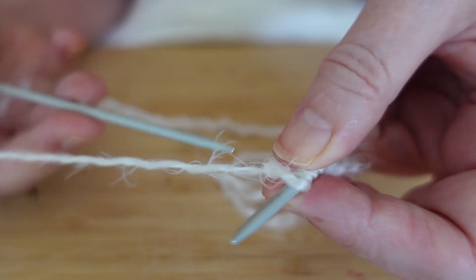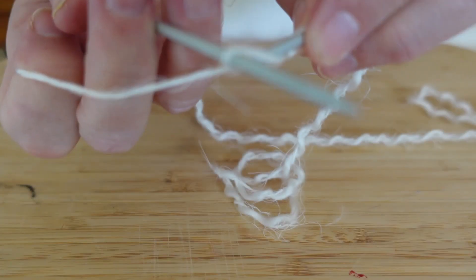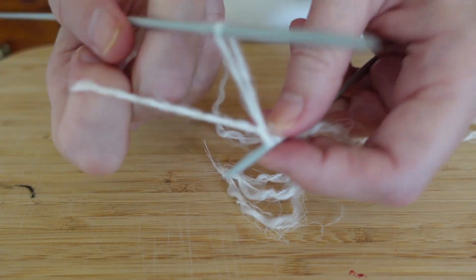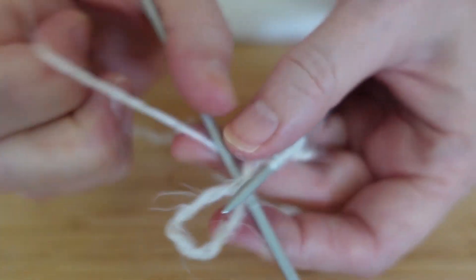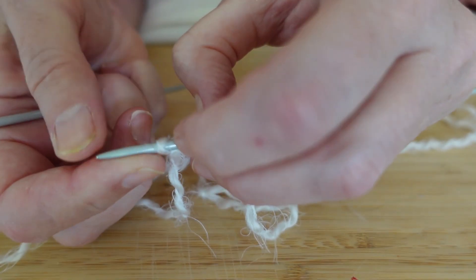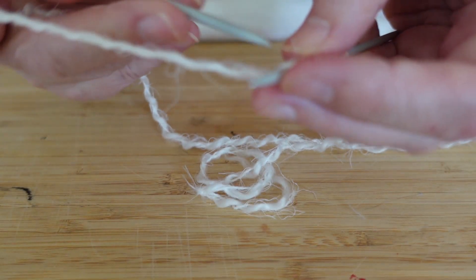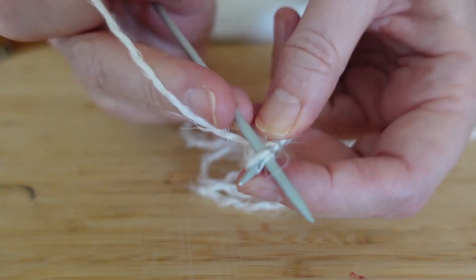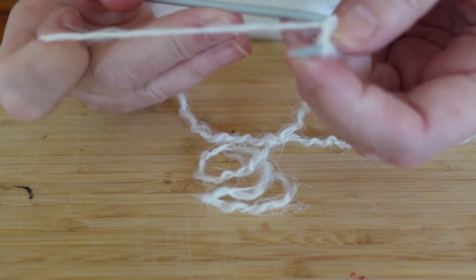If you find that you've picked up a piece of wool from underneath, just let it go and let it go in again. Don't pull your wool too tightly - you want reasonable tension but not too much. You want it loose enough that you can pull in and out without any problem. If you're doing this for your very first time, just take your time with this bit - casting on is the hardest part. All the rest is much easier, and we're only doing 18 stitches.